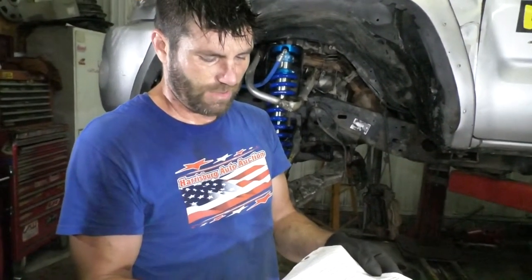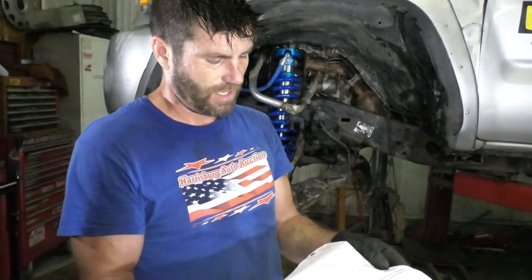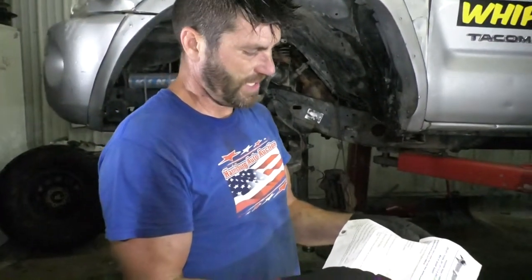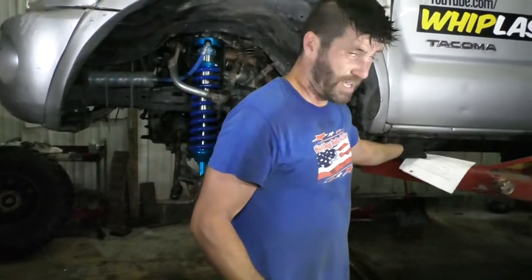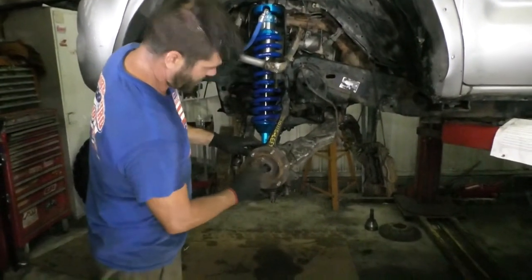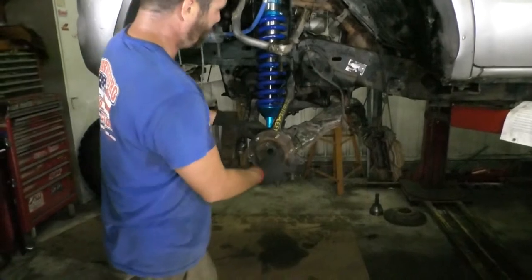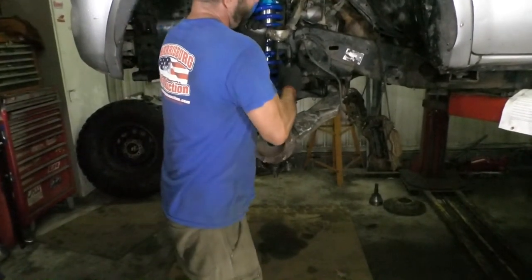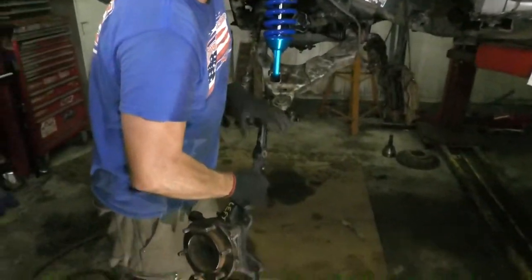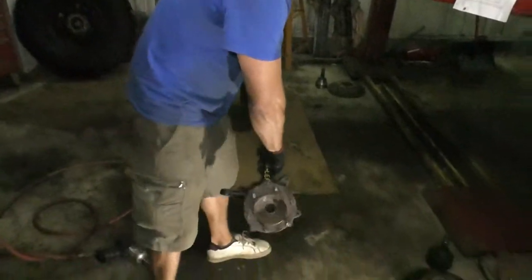Step ten: support the knuckle in one arm as you use a dead blow hammer to knock the axle out of the hub assembly. At this point the knuckle should be free — remove it and set it on the bench. I don't have axles in this truck right now so I'm skipping this step, but if you have axles just knock your axle back through. It's kind of a two-man job if you really have to do all that.